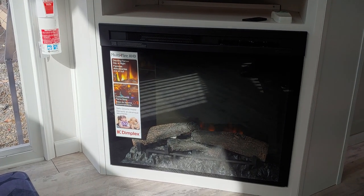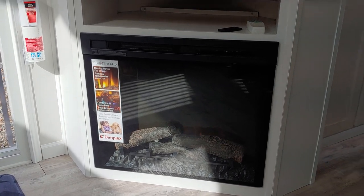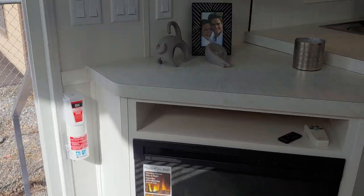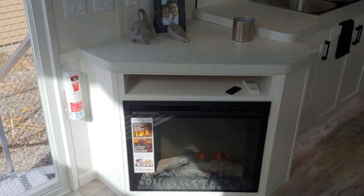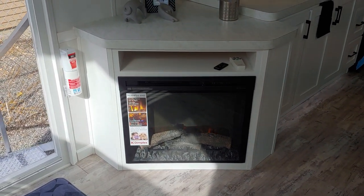We also did a 30 inch electric Dimplex fireplace. This does throw out a pretty decent amount of heat and it looks nice too. If you didn't want the electric fireplace, it would just be a couple of cabinet doors in its place — just another spot for more storage.